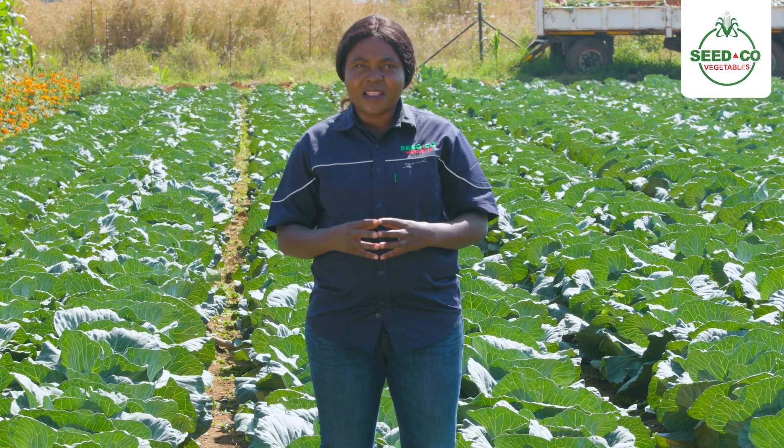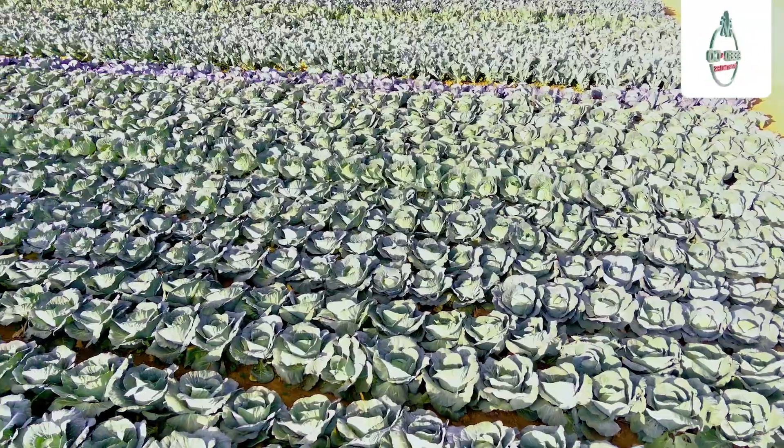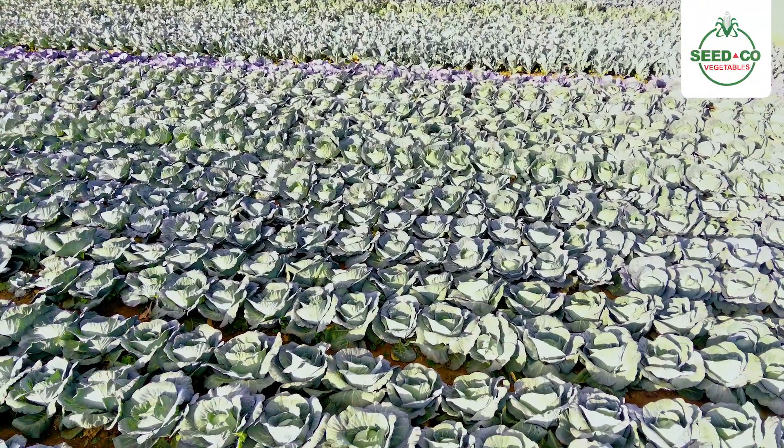Cabbages, you can transplant them from seedlings. We expect farmers to work with different nurseries as well as do their own seedbed and make sure that we transplant a disease-free seedling.